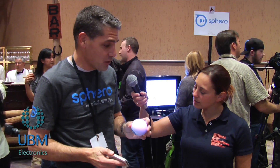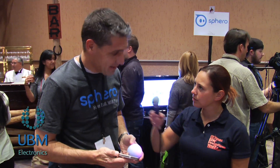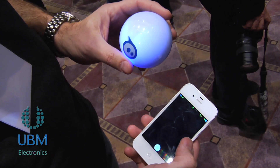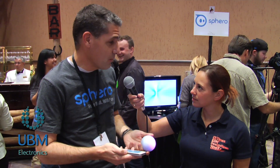So a little navigation system inside the ball. And you're controlling it using your iPhone? That's correct — it's controlled from either an iPhone or an Android, and we have a completely open SDK for anyone that wants to write their own apps and control their own robot balls.